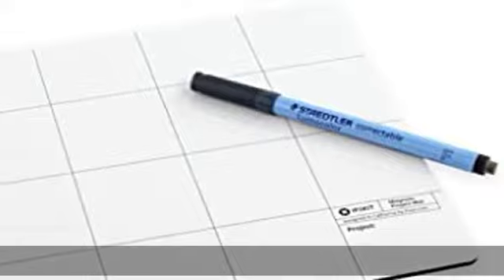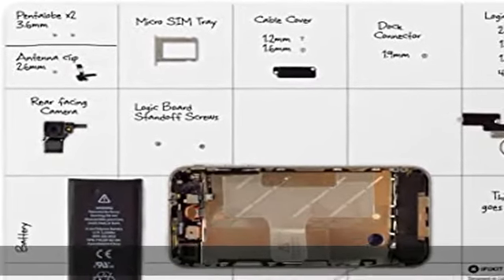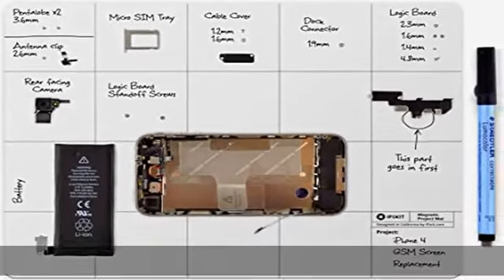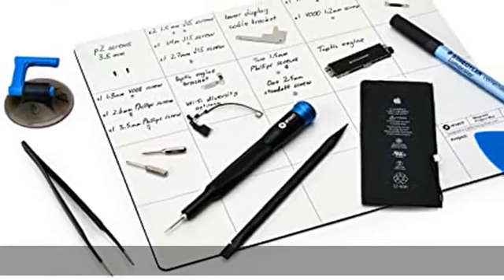Complete: this repair kit also contains the correctable pen 305F9, F-tip 0.6mm, which can be washed off with water. Use this pen to take notes on the magnetic mat.